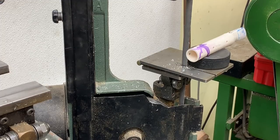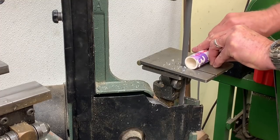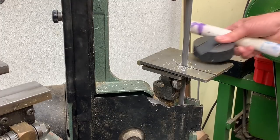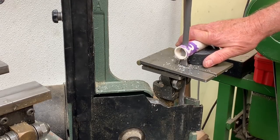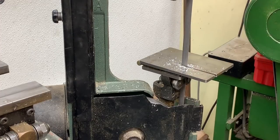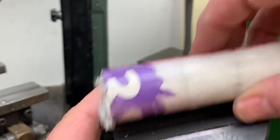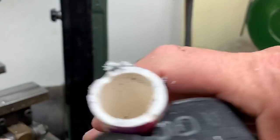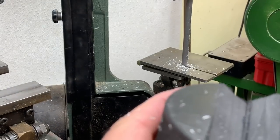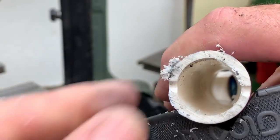I'll show you how it works when I use it. You can see it has a tendency to turn. That rubber V grabs it just enough that when you push down, it counteracts some of that rotation.